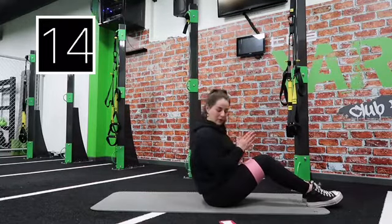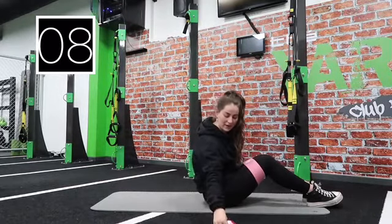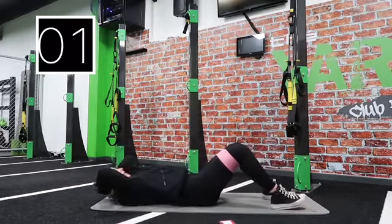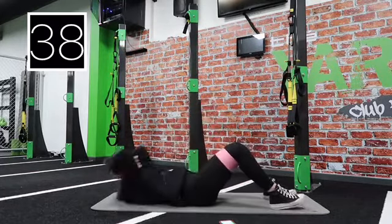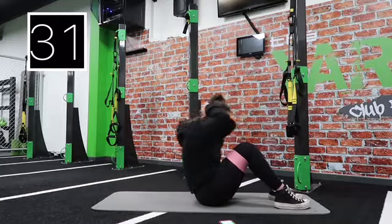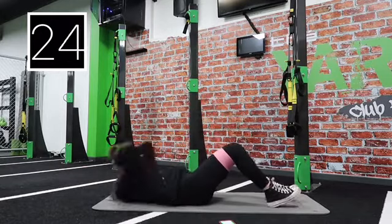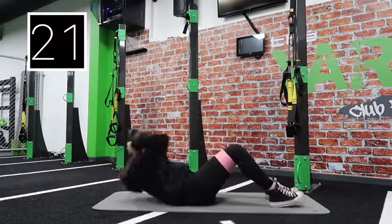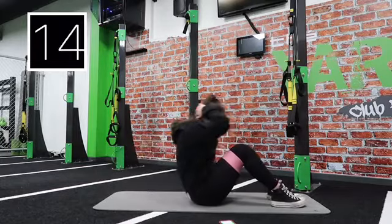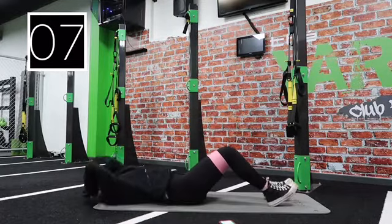We've got sit-ups next, going in about 10 seconds. Full sit-ups — hands behind your head. Three, two, one, let's go. 40 seconds of work, keep going. Make sure you breathe, squeeze that core. More than halfway now — keep going, keep going. Three, two, one, rest.